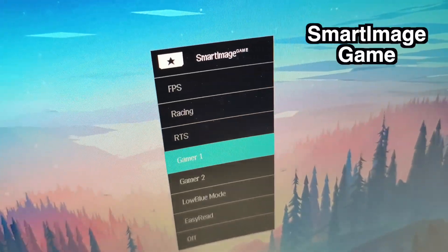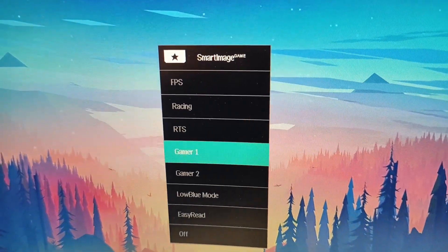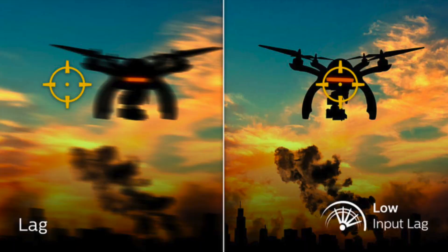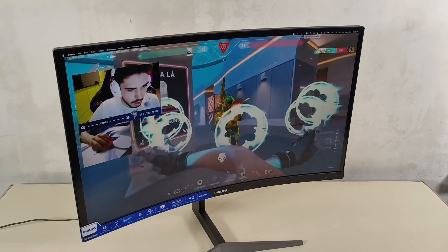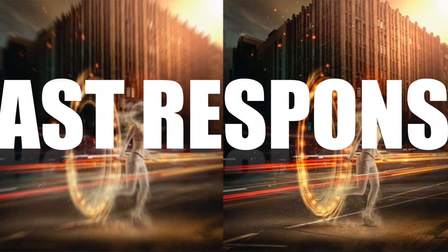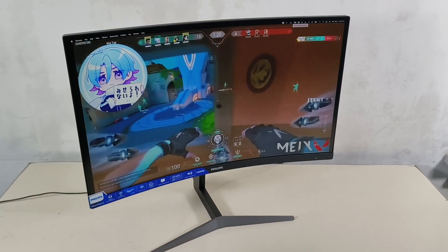It also has a smart image game feature that provides users several preset options to optimize the display for different types of gaming content. For a good connection and faster response between your controller and the screen, the Philips Momentum Gaming Monitor features a low-input lag feature. The monitor has a fast-moving picture response time of 0.5 milliseconds to eliminate smearing and motion blur in fast-moving games, creating sharper and more precise images from the screen.